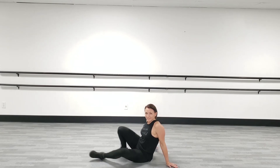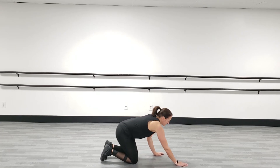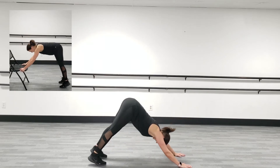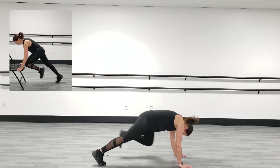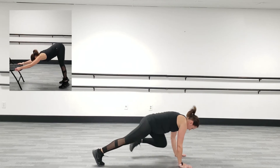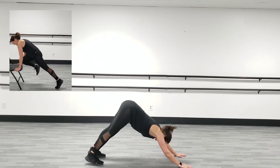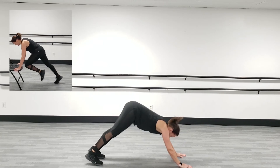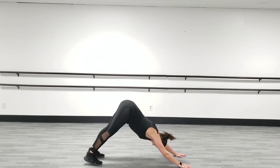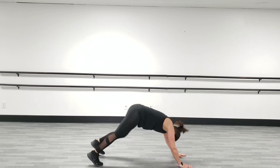How are you doing? We're going to go back into our downward dog mountain climber exercise: bring me in, push back, knee, push back. Stay focused. Keep going, keep going.